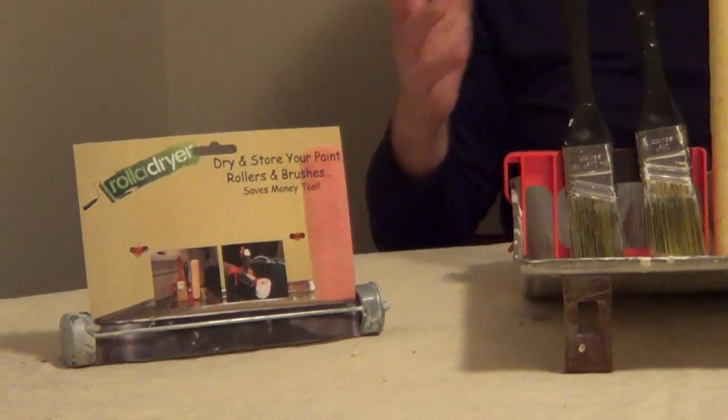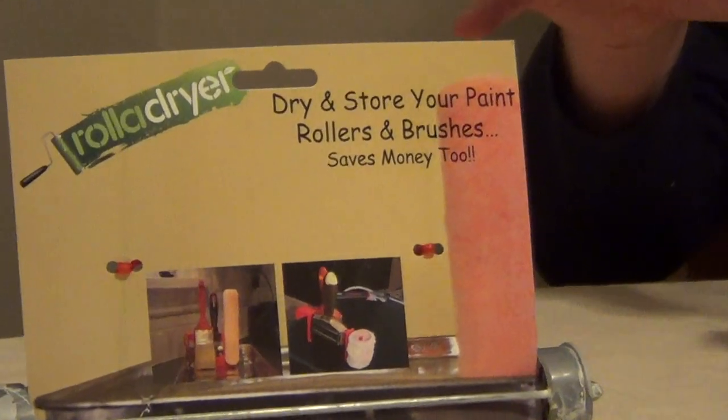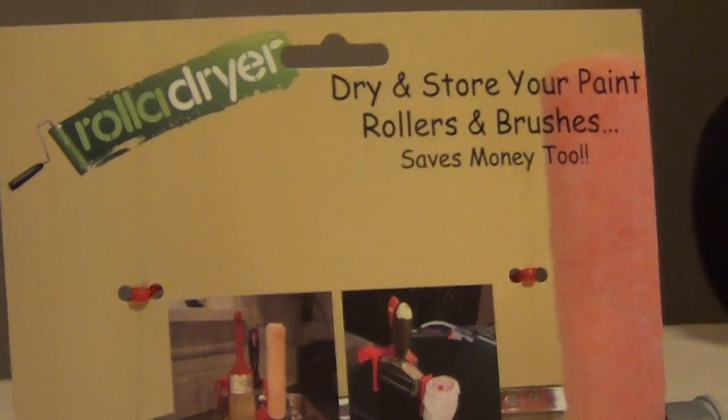Once you clean them, you can put them on there. So just a nice, innovative tool for painting. You can pick this up at your local hardware store, and I'll put the company's information underneath the video.